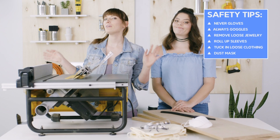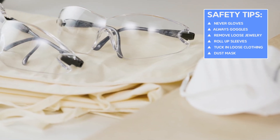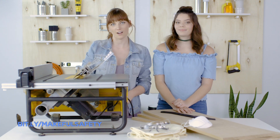Suiting up: we've said it before but it bears repeating — never gloves, always goggles, and never loose jewelry but always rolled up or short sleeves. We're also wearing dust masks because we're working with MDF. If you want more safety tips and tricks, visit bemakeful.com.